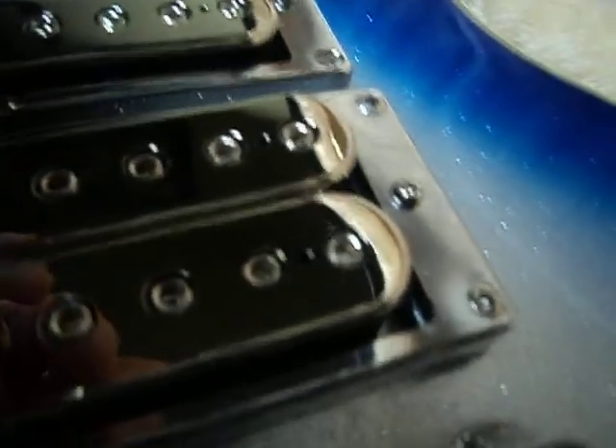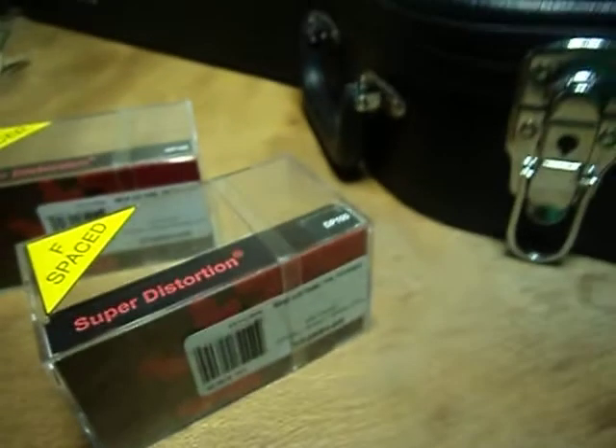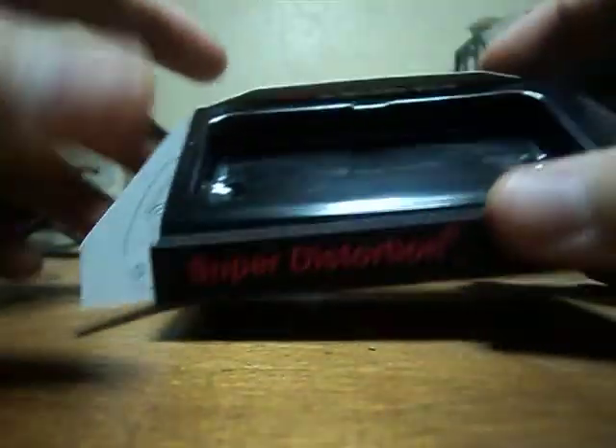Except I think it has DP100 engraved into it or something. When you first open the pickup case, you'll just see the pickup sitting like this. What you get with the pickup is a wrench and your instructions — right here are the instructions, you'll probably have one of these.